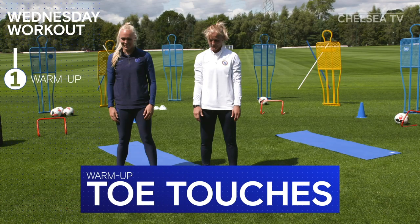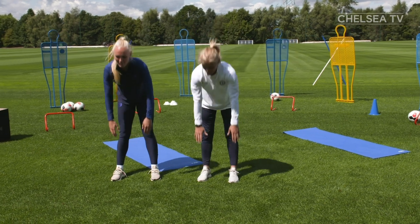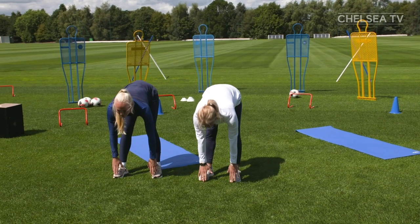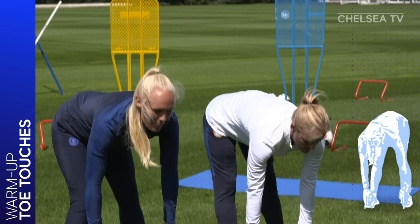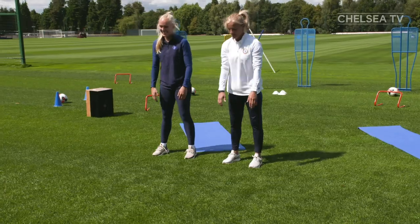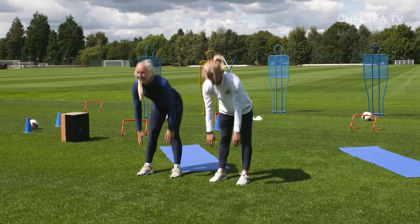Stand with your feet together, back straight and your hands hanging loosely at your sides. Now bend forward at the waist and reach down towards your toes as far as you can. Hold your arms and hands still and now stand up again. Don't worry if you can't touch your toes — everyone's body is different. Just try to stretch a little further the next time you bend.